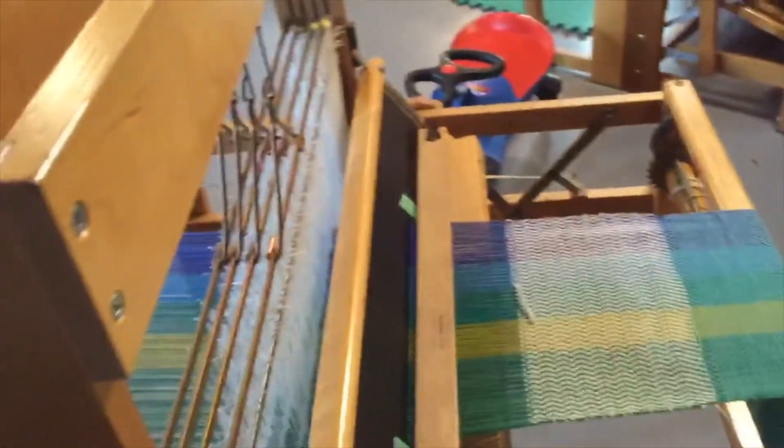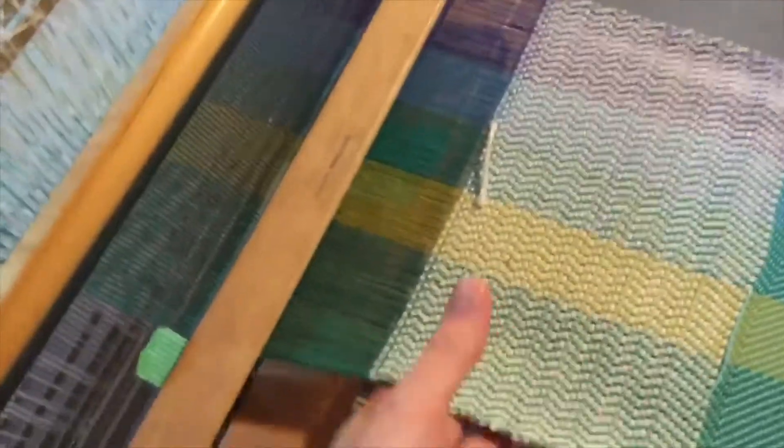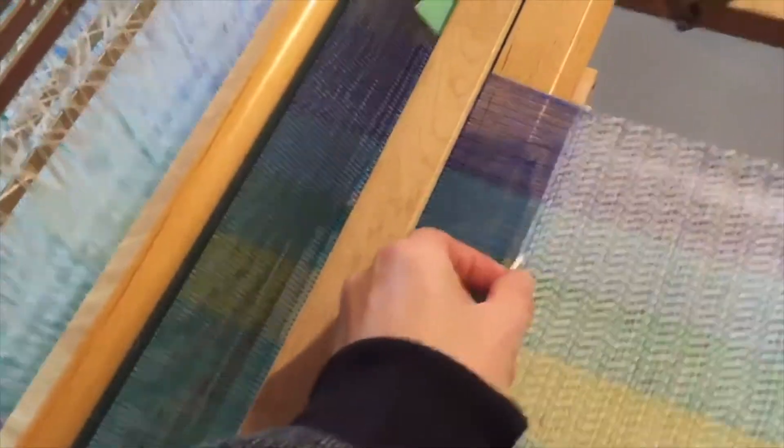And this is another little loom I have. I'm prototyping some towels on here using some fat yarn — I did this a couple days ago.